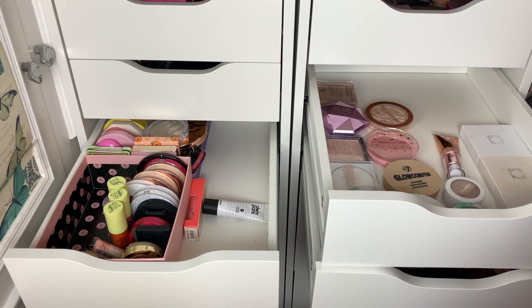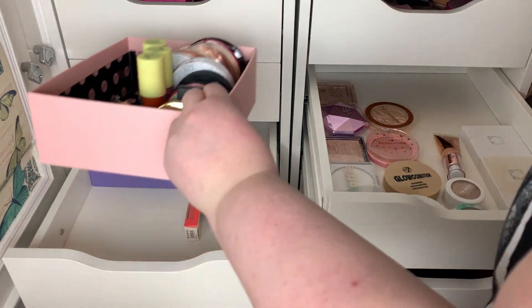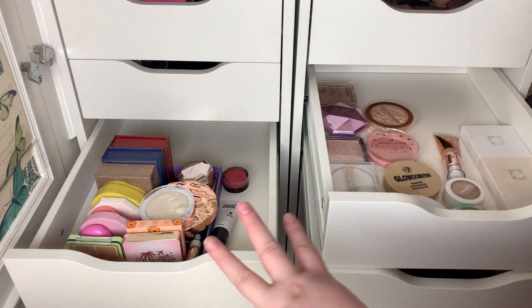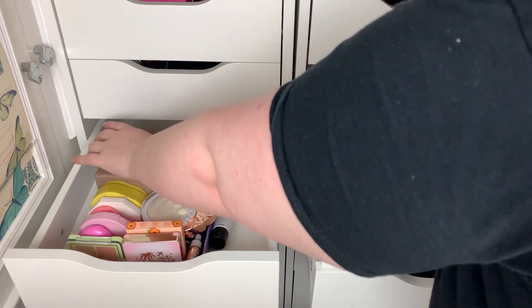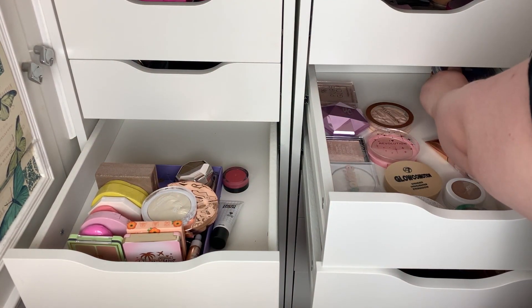Back to the highlighter drawer, let's continue. I'll just move this out of the way. I feel like I don't even know what's back there. These can go at the back because I don't use those, and I'm going to de-clutter them.